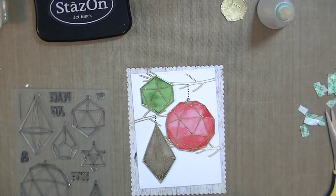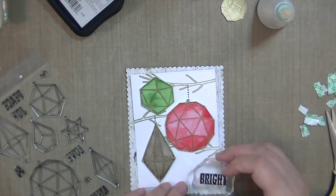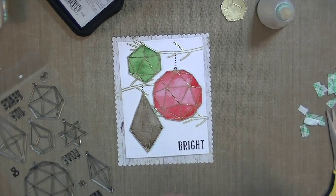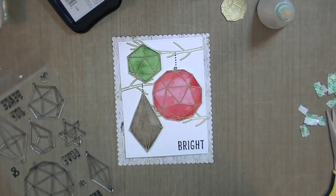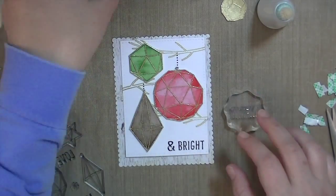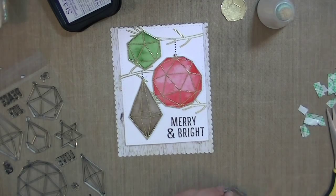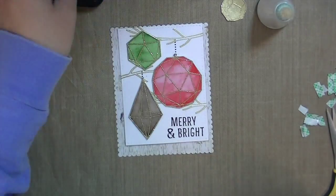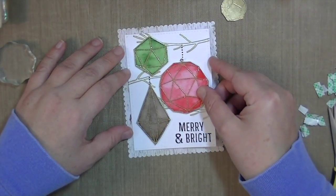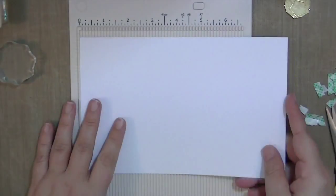This would be an easy card to mass produce because you could do all the ornaments at one time and they're super easy to fussy cut because they're just basic shapes. Now I'm taking the 'Merry,' the ampersand, and the 'Bright' from the stamp set and stamping those on the bottom. I think they'd be easy to make a bunch of them, and you don't have to use dimensional adhesive if you want to keep it flat for mailing purposes. I'm adding the sentiment and then adhering it to the base, which is that birch-looking paper that I die-cut with the Mama Elephant Petite Frames.